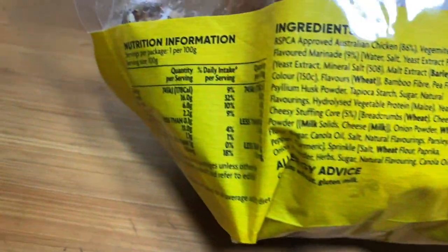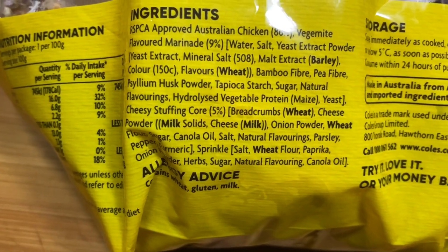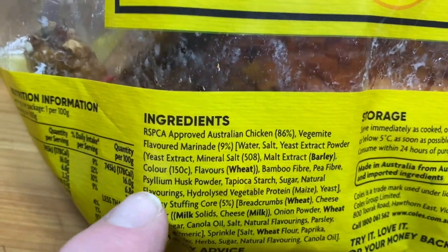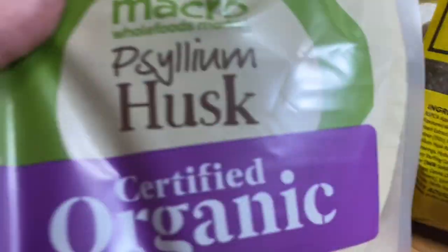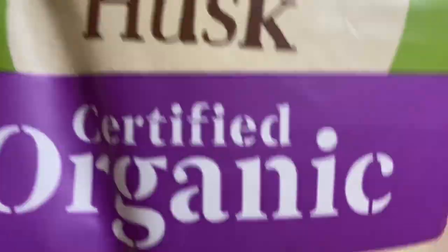Vegemite is good, I am a bit of a fan of it. Look at that, there's about four squillion ingredients in there, all including my favourite — psyllium husk. Actually, I've got some psyllium husk right here. This is good stuff, folks — it'll keep you regular as clockwork.